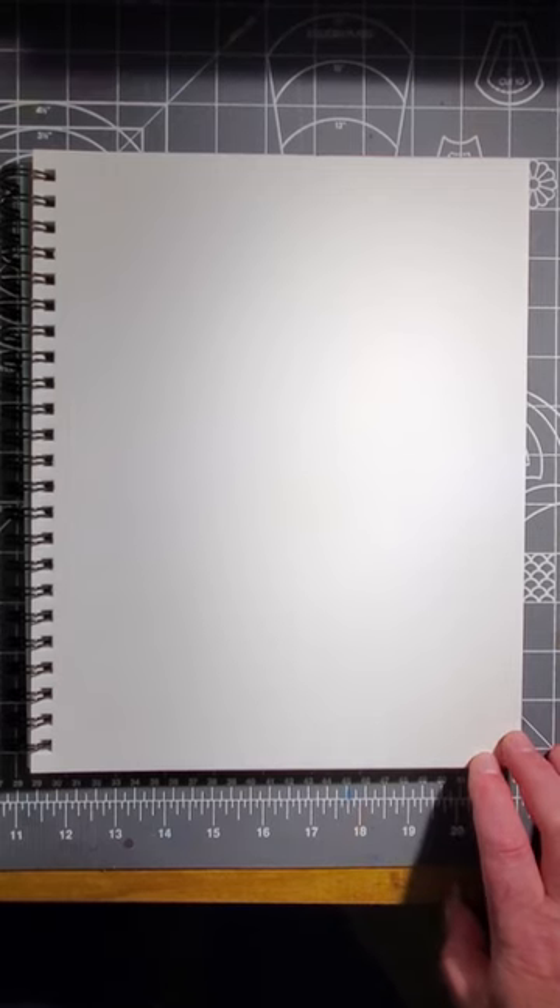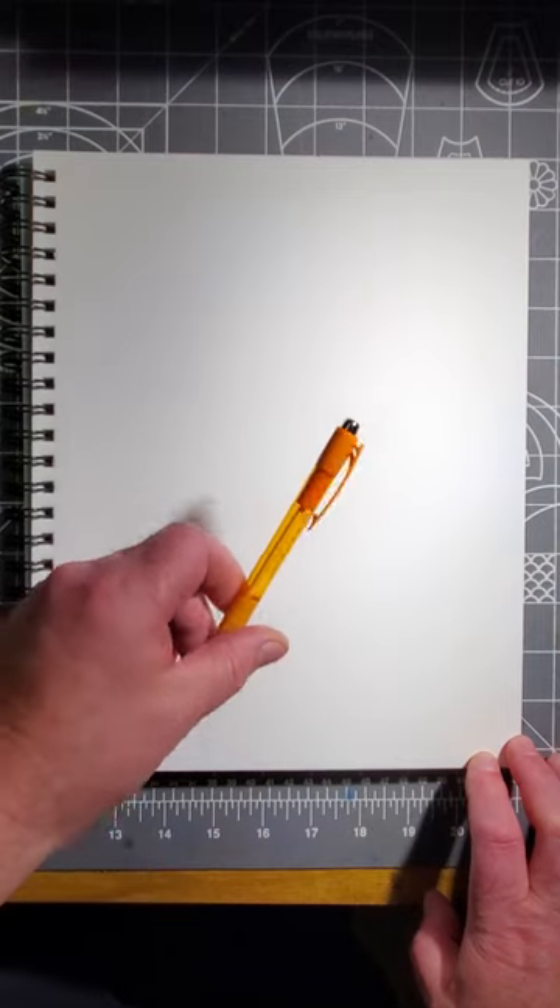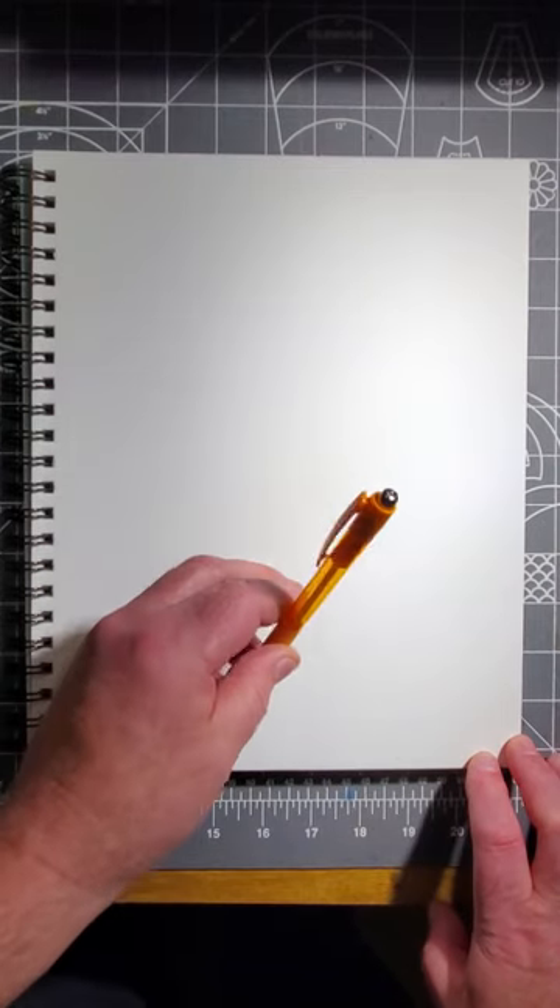Welcome back, artists. Let me show you how to draw a dog's head with floppy ears. I'm going to use my pen, but you use a pencil so that you can erase the lines you don't want at the end of it all.